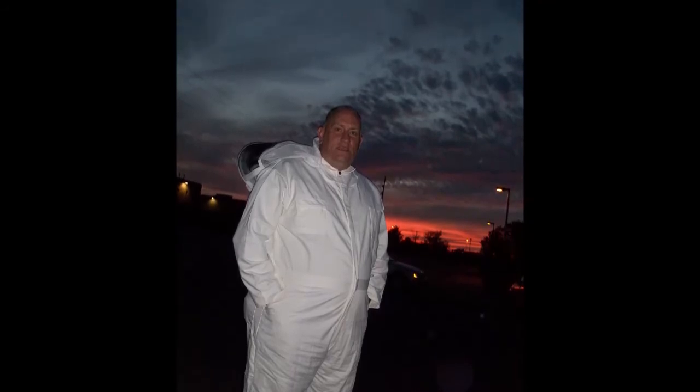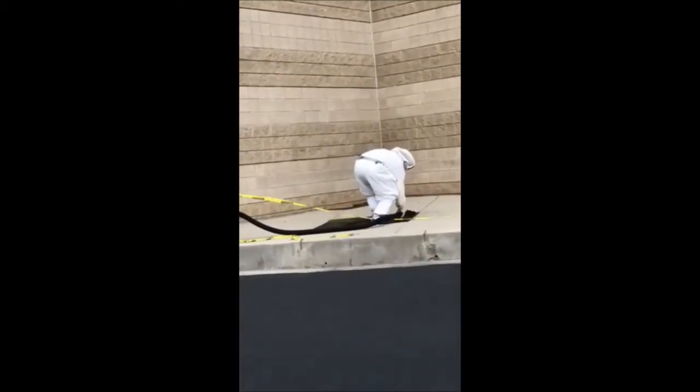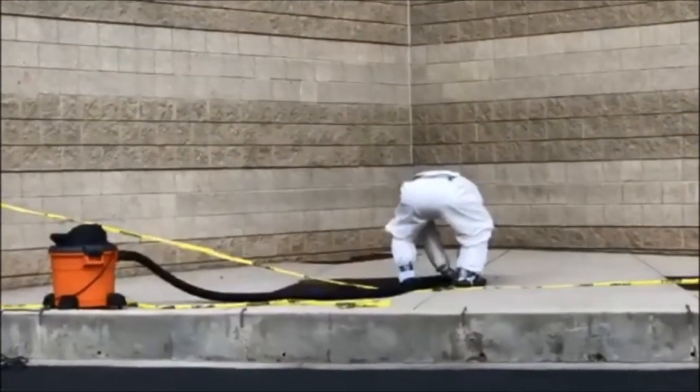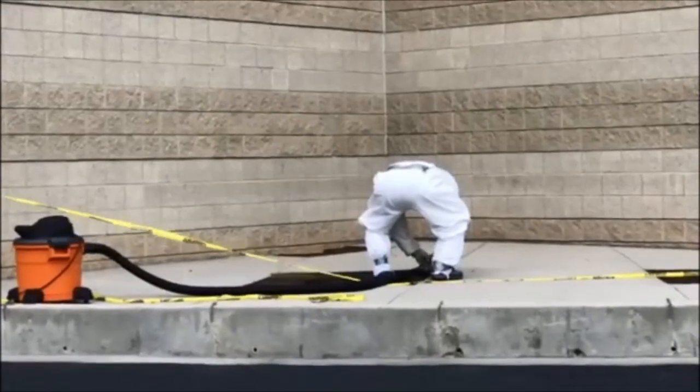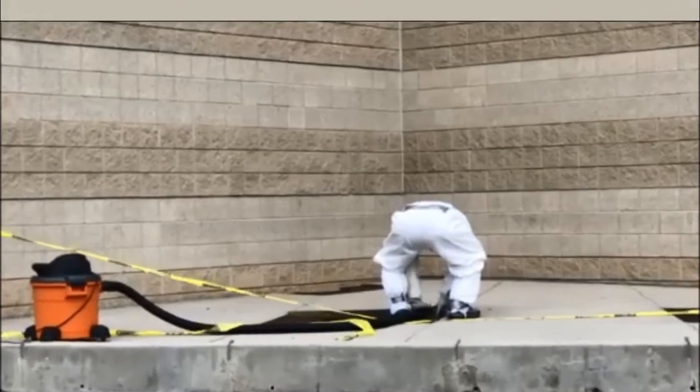Here I am all suited up and ready to go. We've got the caution tape up and the vacuum filled and ready to go, and we're in our safety equipment. Now we're going to take the hose and put it as close as we can to the opening of the nest and turn it on.